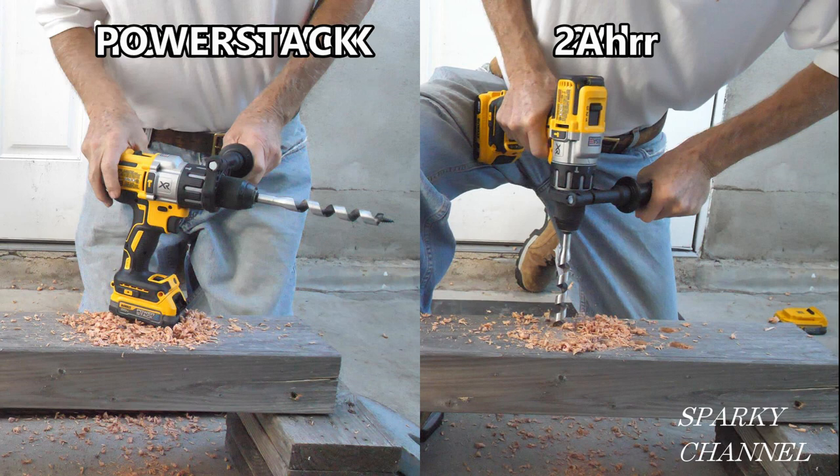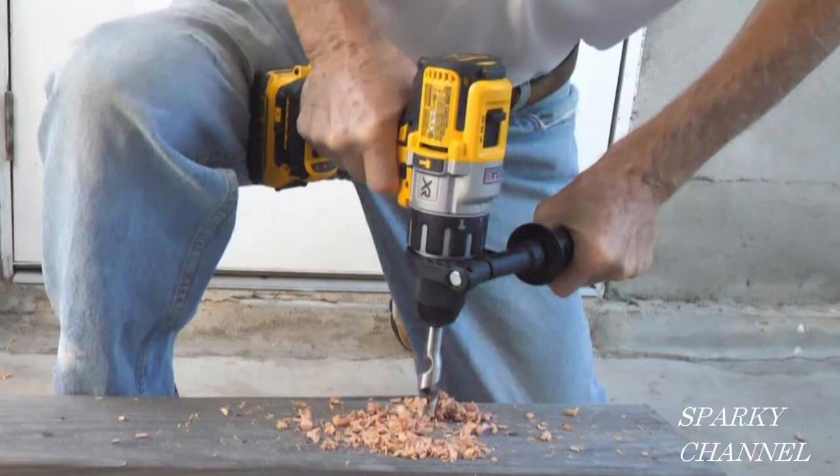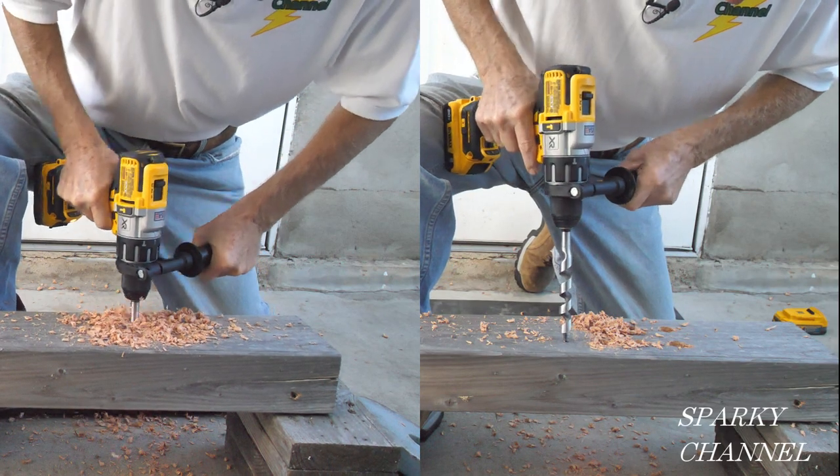Two amp hour finally finishes up. What a test — a great testament to the reality that these new PowerStack batteries really are more powerful. There's no doubt about it, and I wouldn't say that if they weren't. I'll put a link for the new DeWalt PowerStack batteries, the DeWalt DCD996 hammer drill, and the DeWalt six-inch by three-quarter-inch auger bit. Thanks, I hope this video was helpful.